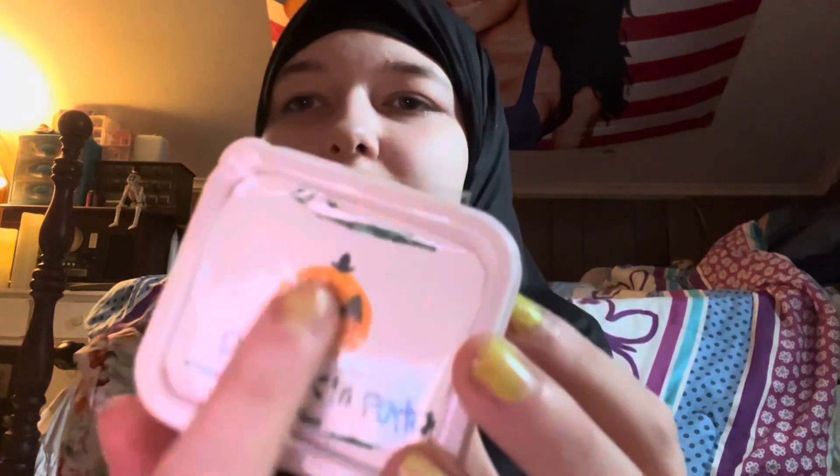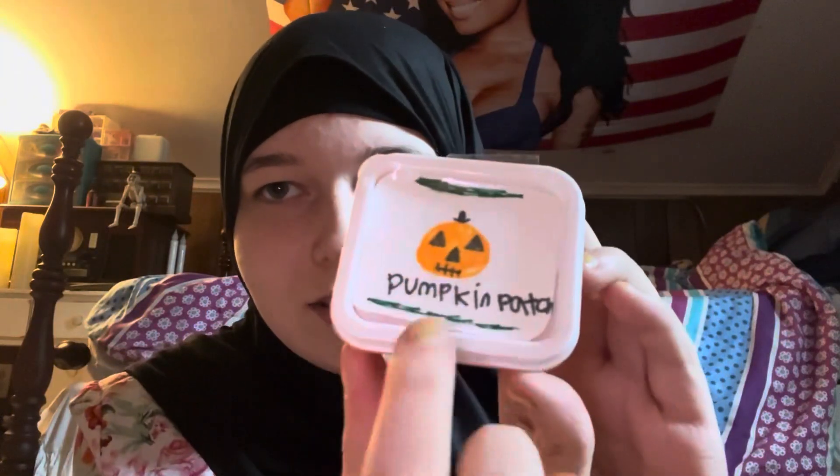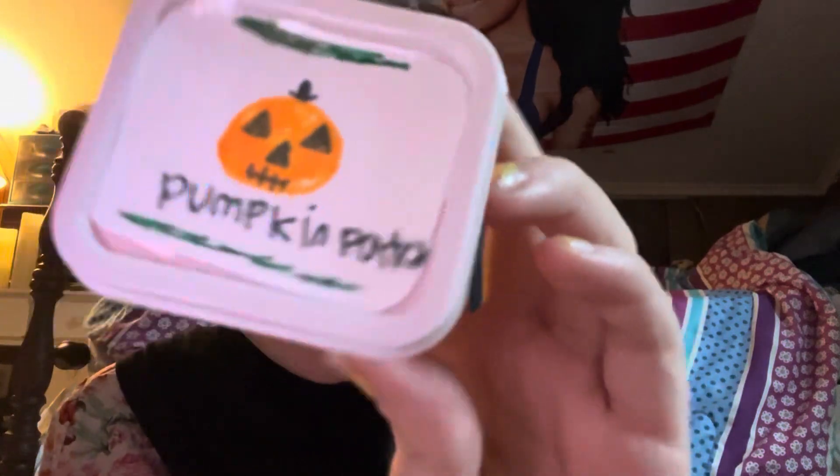I have some that don't have names, and then this orange one I made is called Pumpkin Patch — I got mixed up and said pumpkin harvest at first. I drew a little jack-o'-lantern pumpkin on it, and I made the top green. Pumpkin Patch.